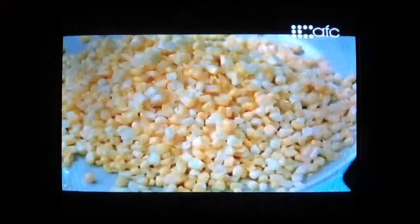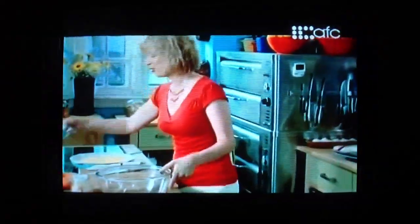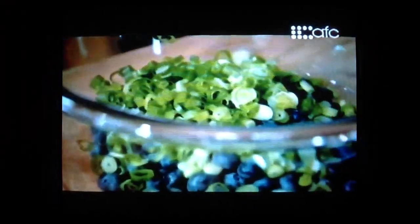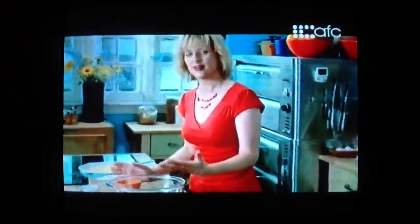I don't want to impart any colour onto the corn, just cook it through. I've washed some beautiful blueberries and a little chopped green onion. The salad is definitely about the colour.